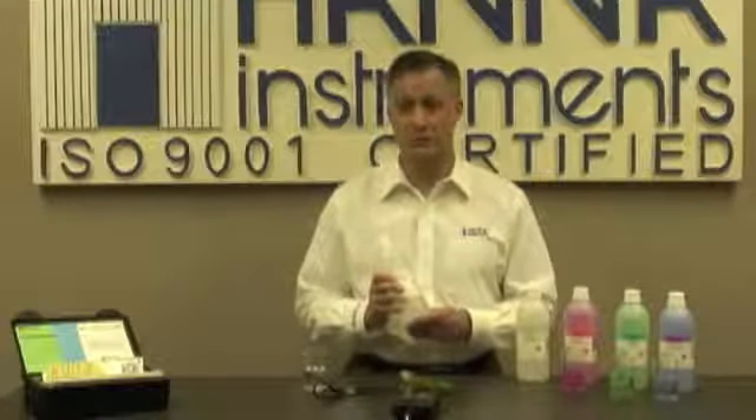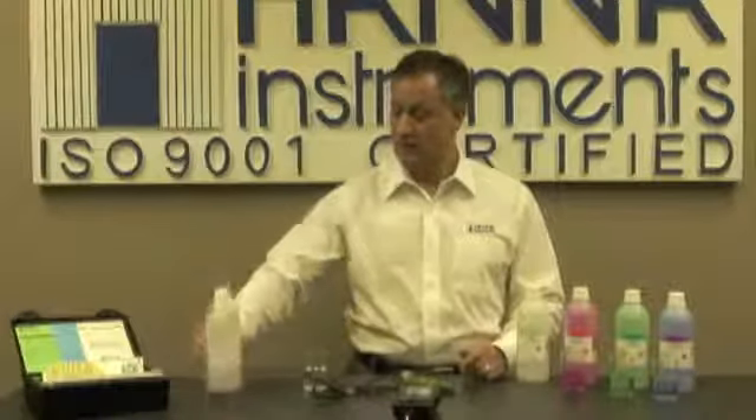In the event that you ever have drifting or erratic readings, it could be an indication that your probe is dirty. We offer cleaning solutions as well. I hope you enjoyed my demonstration of the HI-8314. If you have any questions or need additional support, please contact your local Hanna office. Thank you very much.